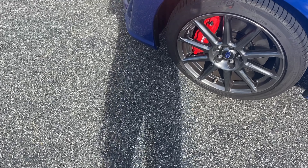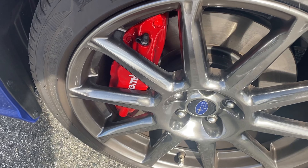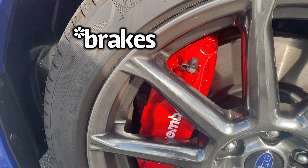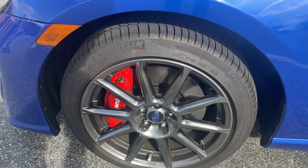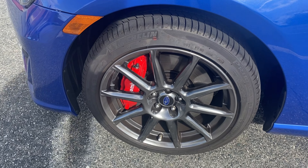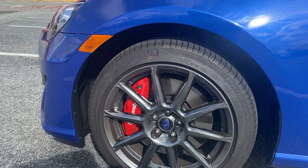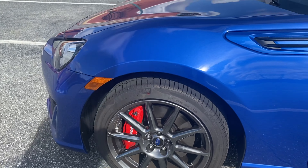My rims are dirty, but we got the Brembo calipers. It's such a small wheel — I don't know, I might keep them since they're pretty new. Before I get the coilovers, I might get a bigger tire so the wheel gap isn't that bad, but for now this is how it looks.